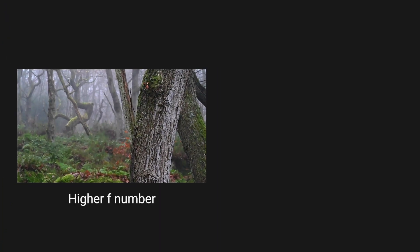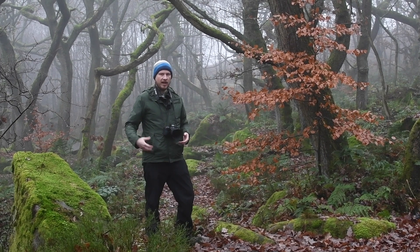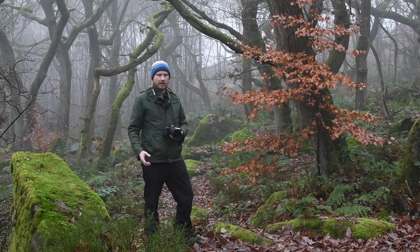So F13 gives you deep depth of field — more in focus. F4 gives you shallow depth of field — less in focus. You just need to decide what you want in focus in your scene. If you want a deep depth of field with nearly everything in focus, choose a higher F number, and if you want less in focus or your subject that's closer to you in focus but not your background, use a lower F number.